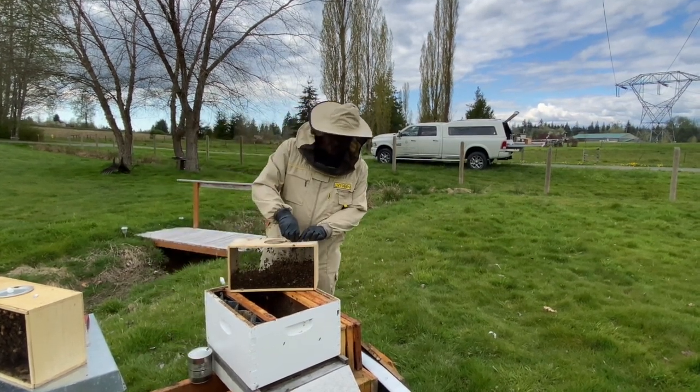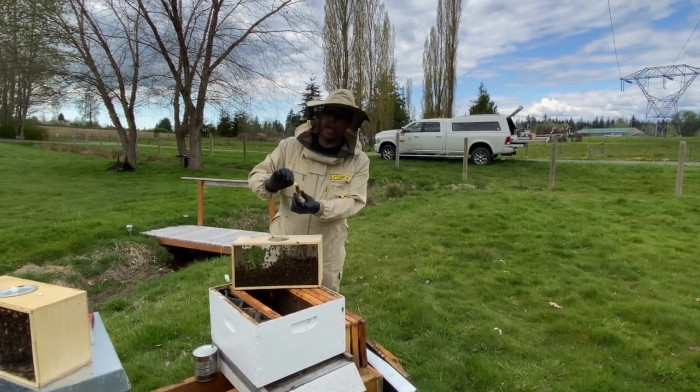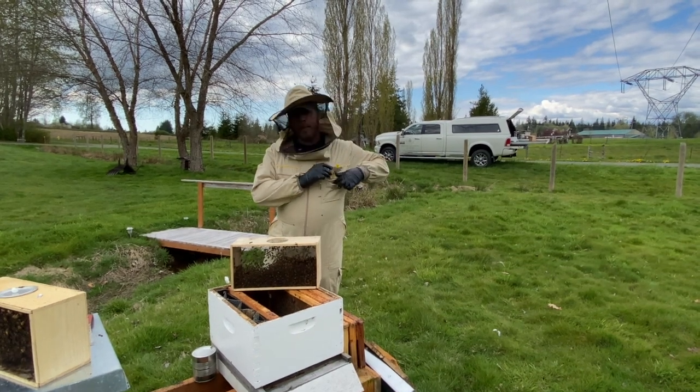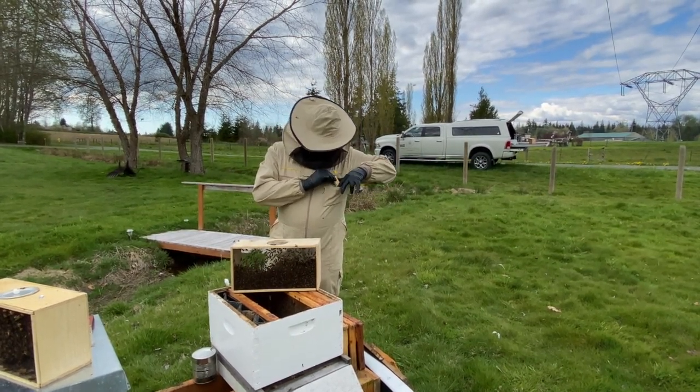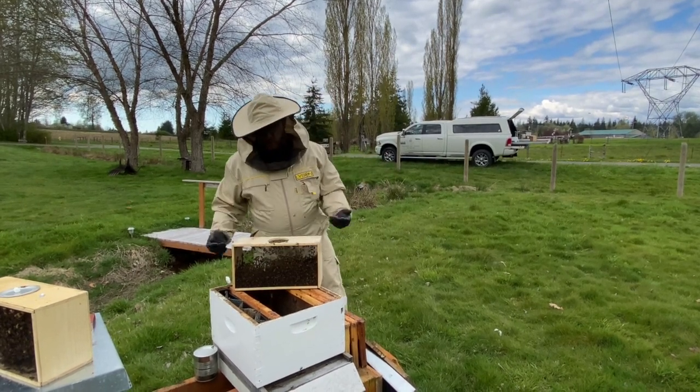The cage is going to be connected right here on a little metal dog ear. You can inspect your queen — I like to put her in my pocket to keep her warm. Occasionally there might be an attendant or two.